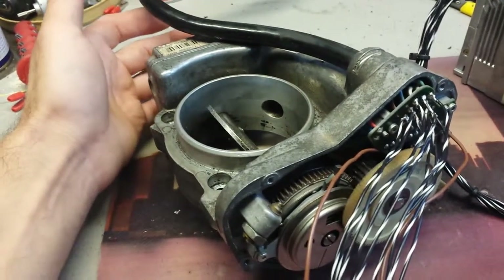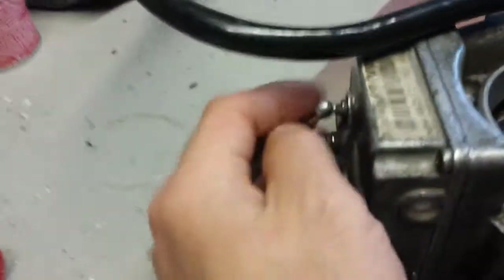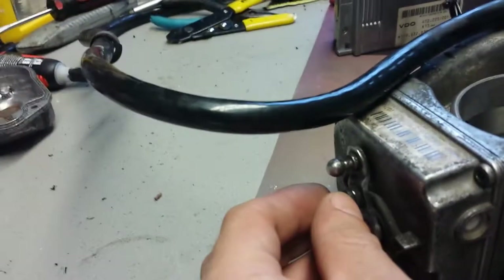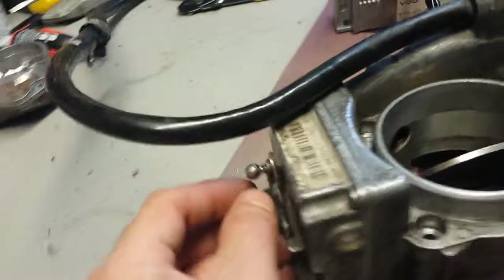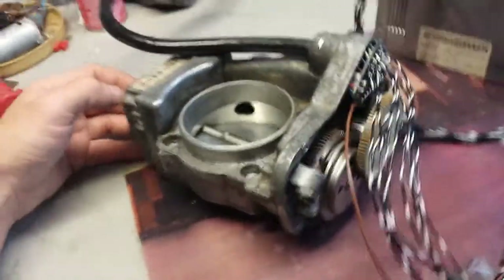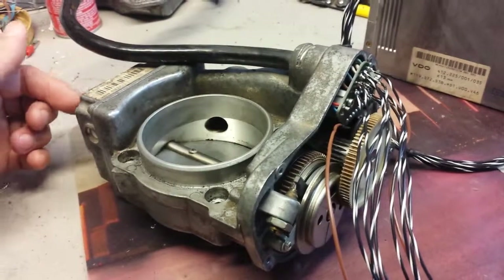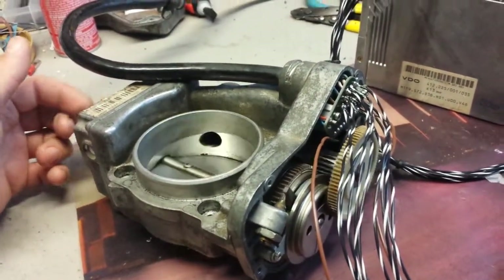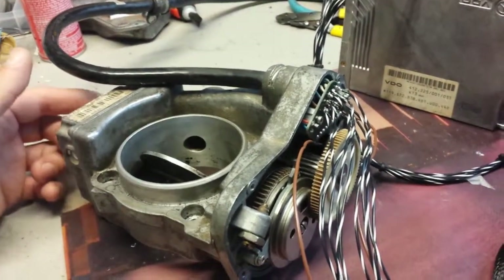When the engine is not running, it will not let the throttle open all the way. As you can see, I move the lever here and the throttle itself is not responding — which is good, that's the way it's supposed to be. Other than that, it does work.